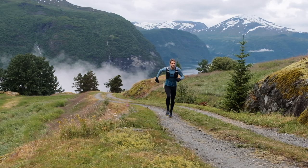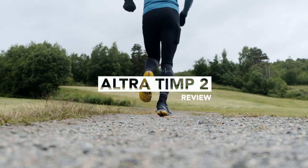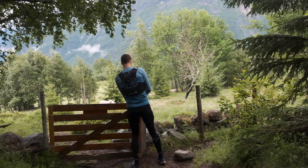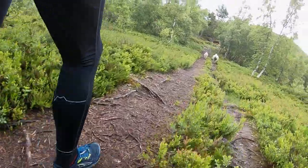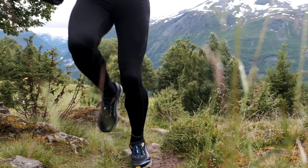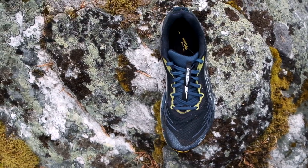Good morning and welcome to the review of the Ultra Temp 2. Today's review is going to be a little bit different than other reviews because I'm bringing you guys along on my run today. It's a little bit rainy but it's going to be nice.